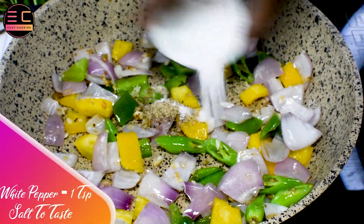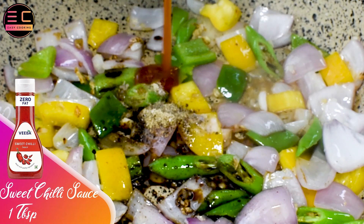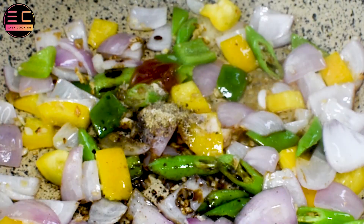Now add 1 teaspoon of white pepper, salt, 1 teaspoon of soya sauce, and vinegar. Finally add 1 tablespoon of sweet chili sauce and sauté nicely for 2 minutes.